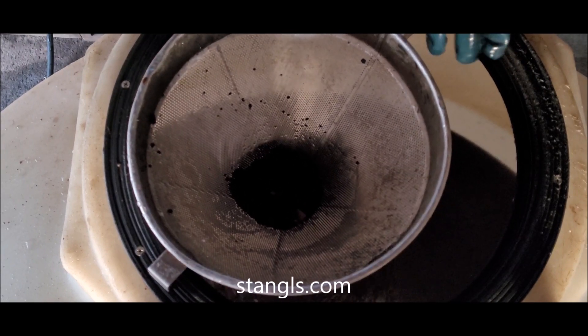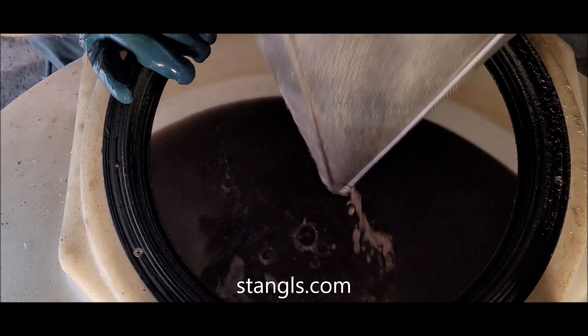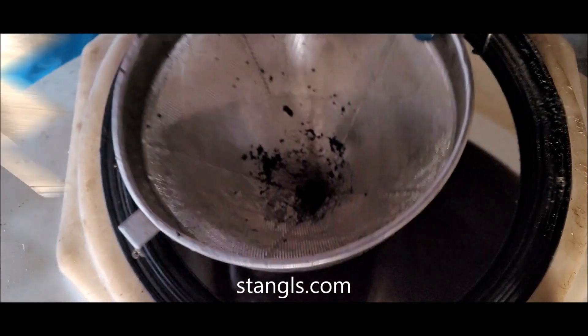The worms are doing all right — worm castings are done. Now we're going to do the Johnson Sue.